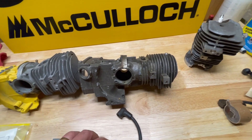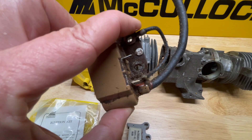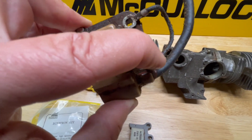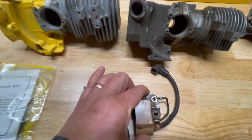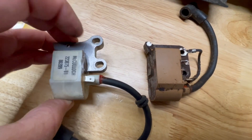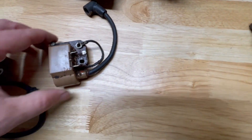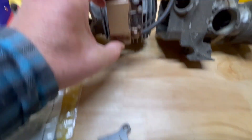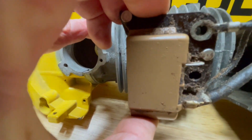Here is an original style coil — it has the ground strap on it. With newer style coils you don't need that. This original coil is physically bigger. Here's the last style ignition coil that McCulloch made, and you can see it's physically smaller than the original. But those two bolt holes on the original line up, and that coil will bolt right on to that cylinder.